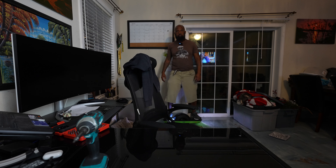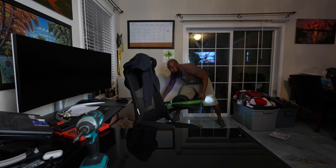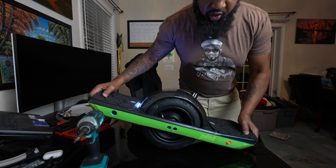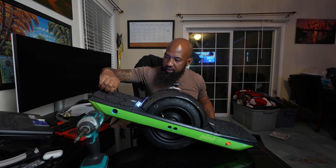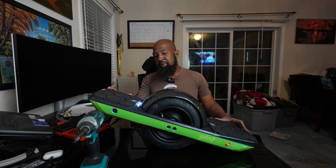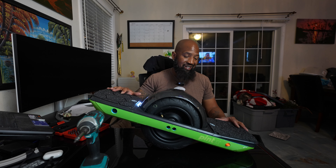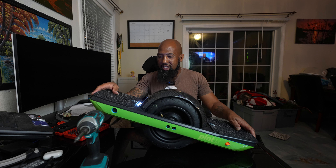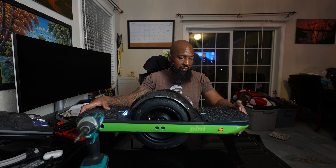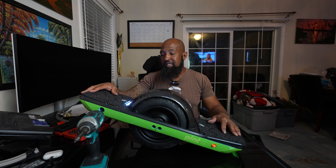It feels buttery smooth — oh man, it feels like a different board now. I might want to go for a ride. It was a damn hard thing to do though. Tire change wasn't easy — I ended up having to take off one side of the rails, and even then it was hard. Mission complete, tested it out, feels fantastic. I also got that AirTag in there — just in case somebody tries to steal the board, I'll always be able to find it.